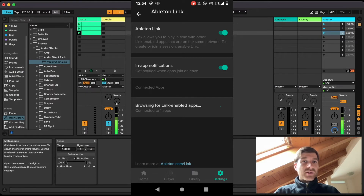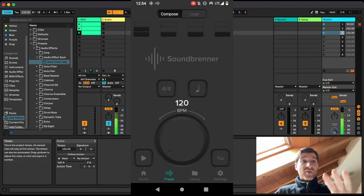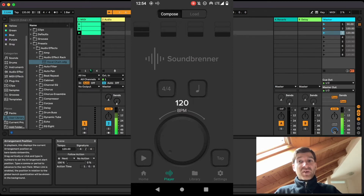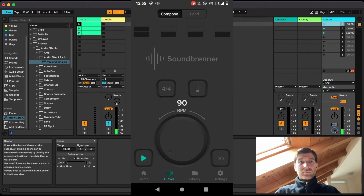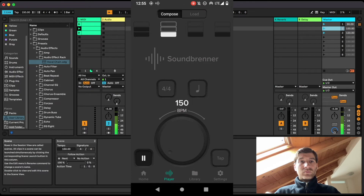Let me deactivate Ableton's internal metronome and switch to the player pane so we can see both Ableton and the phone BPM values change. I'll launch my first scene, which is set to 90 BPM. Ableton waits for one bar to finish, then launches the scene — the BPM changes in Ableton and also on my phone. Switching to the second scene changes it to 150. Launching the third scene brings it back to 120. Brilliant.